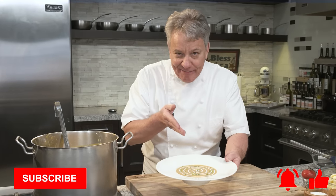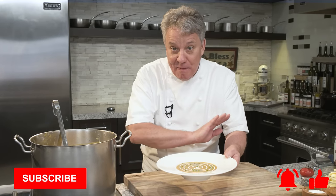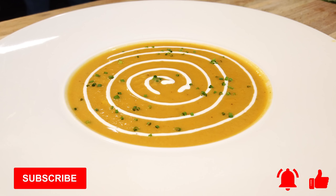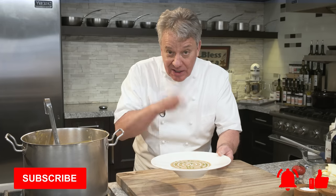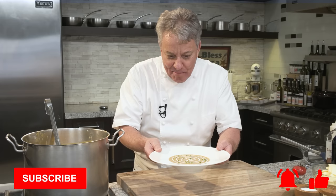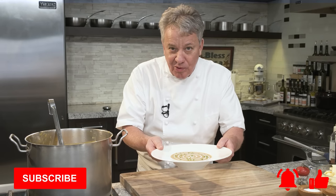Okay friends, you have to make this. This is one of my favorite soups of all time: a roasted butternut squash bisque. It's an amazing soup, so easy to make. You're going to love making this for the holidays, you're going to love making it all winter long. It's fabulous. Roasted butternut squash bisque — stay tuned, we're going to make it right now.